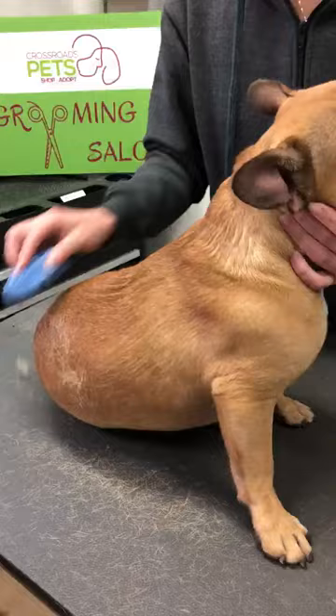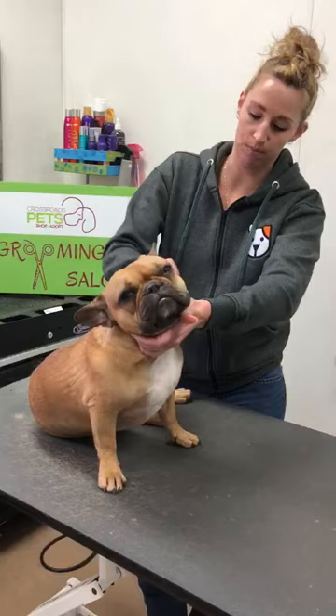Most dogs actually like this brush, so it's a good brush, and they like to have that kind of attention. You can do it out on your porch or out in the grass so you're not having to vacuum it up. This will be a good brush for short-haired dogs — Labs, Pit Bulls, French Bulldogs, Boxers, any of those kinds of dogs that have short hair.